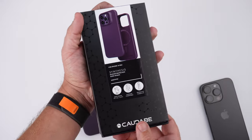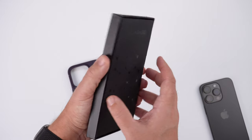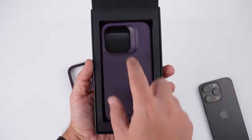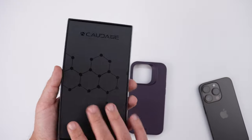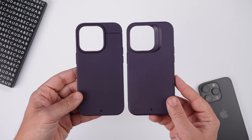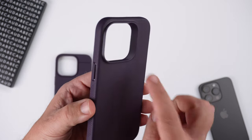Now let's get the Synthesis one out. Everything else is exactly the same — drop tested to 6.6 feet, MagSafe compatible, all that fun stuff. The back looks kind of cool too. Opening it up reveals the Synthesis case — a little different look but same color. Here are the two cases side by side, and you can see some distinct differences as far as the back goes.